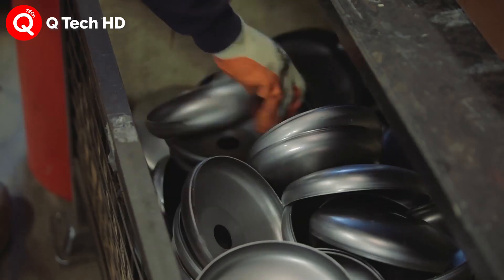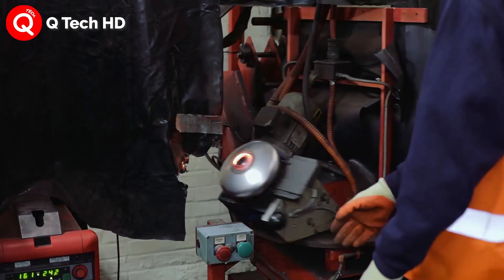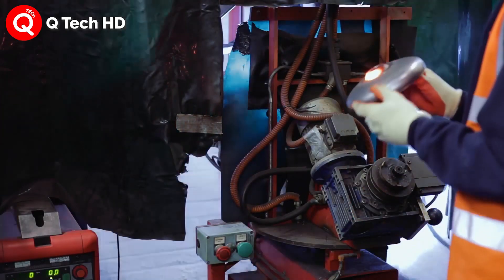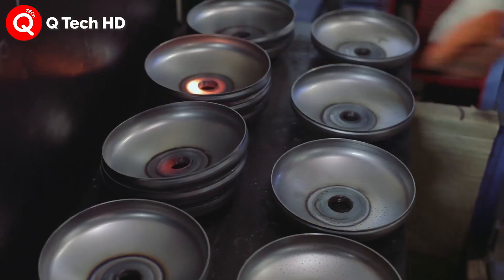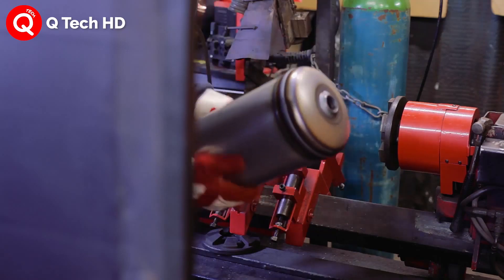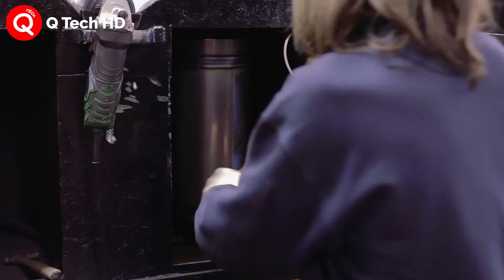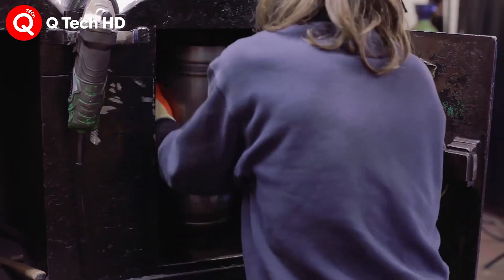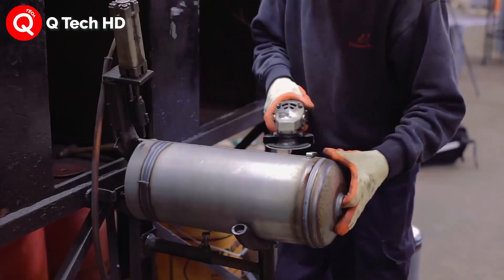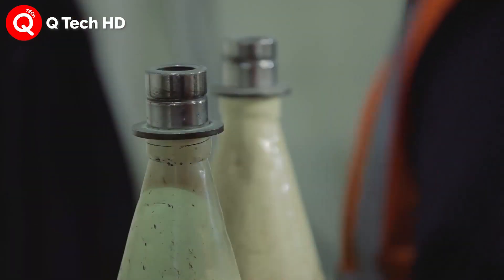The puck is first impact-extruded on a large press under great pressure. In impact extrusion, the aluminium block is put into a die and rammed at very high velocity with a metal tool. This tremendous energy liquefies the aluminium and causes it to flow into a cavity around the tool. The aluminium thus takes the form of an open-ended cylinder with considerably more volume than the original puck.